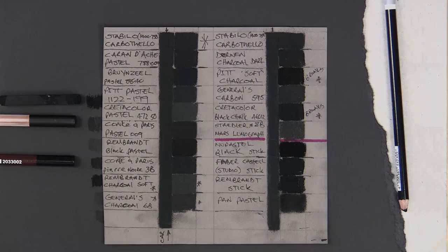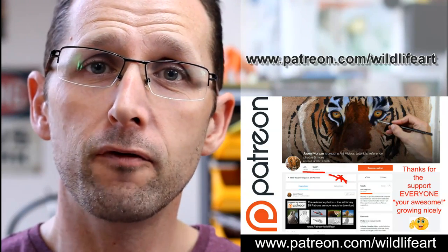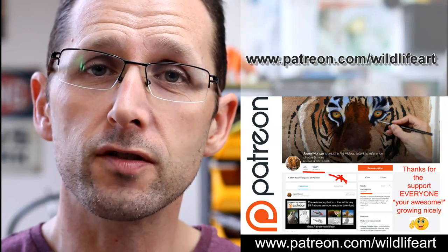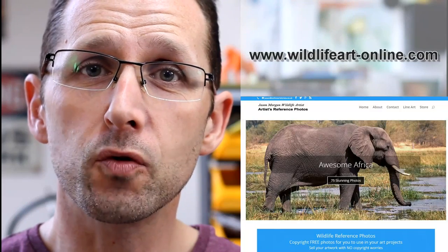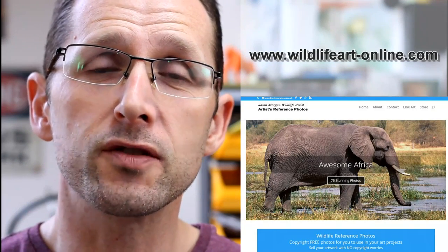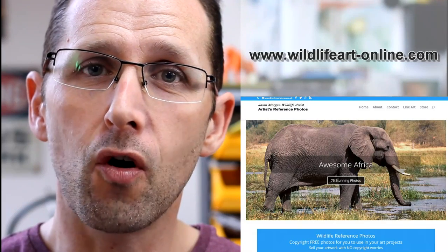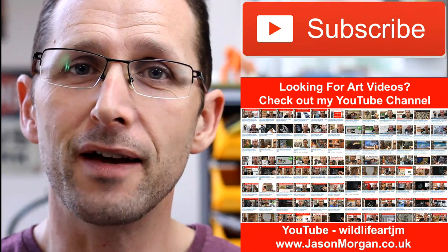I hope that's been of use and helps you decide what black to get in your pastel or charcoal sets. If you're looking for more art resources, I've got a dedicated tutorial website at jasonmorgan.co.uk with lots of videos and ebook tutorials. I've got a Patreon art channel where every month I put up brand new full-length videos — pastels, oils, charcoals — plus photo references with easy-trace line art. I also have a dedicated reference photo website at wildlifeart-online.com with about 900 photos. Please subscribe to my YouTube channel so you never miss new videos.